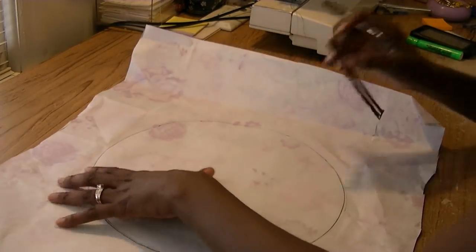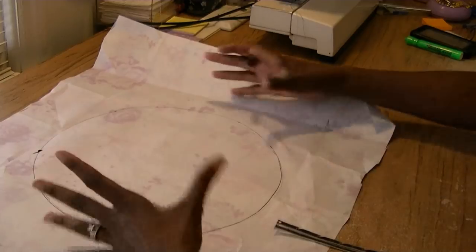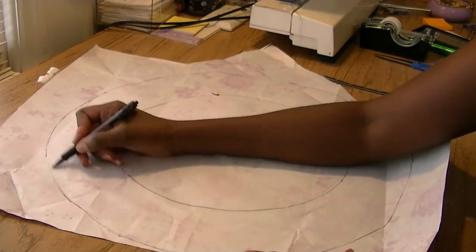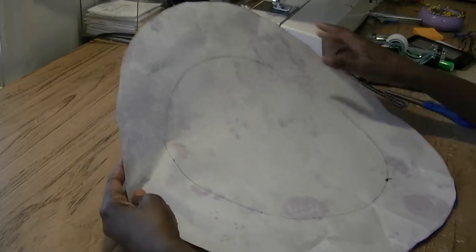I'm going to lift it up now because I want my pillow a little bit larger than this. If you want a larger pillow, you just have to expand your circle out. I decided I want my pillow three inches wider than this. My circle is cut out — you can see the inside template and the outer side, so now we're ready to cut this out of fabric.